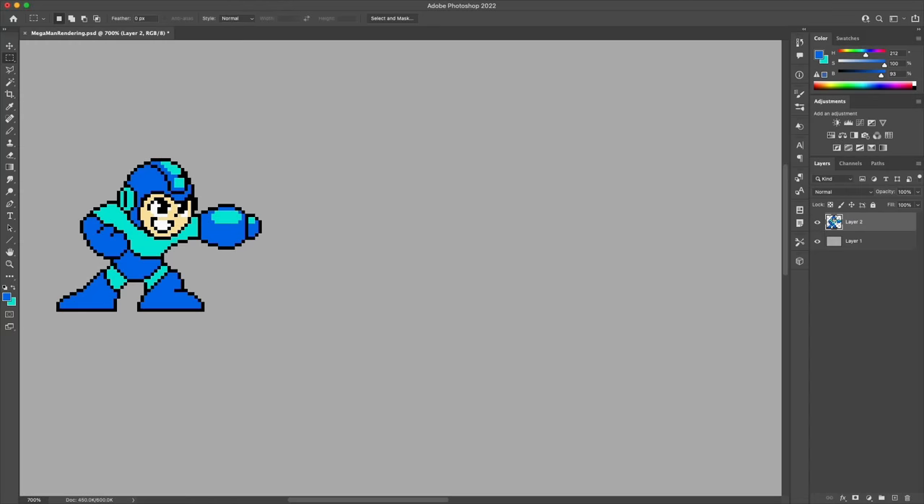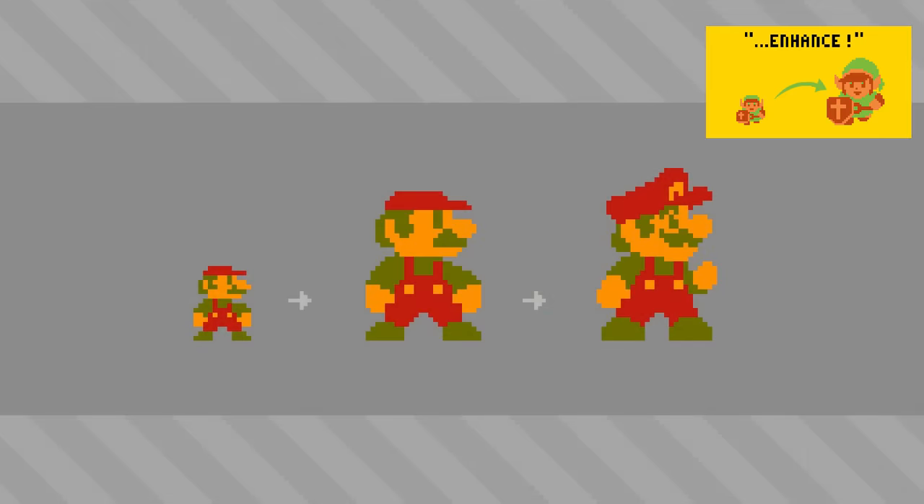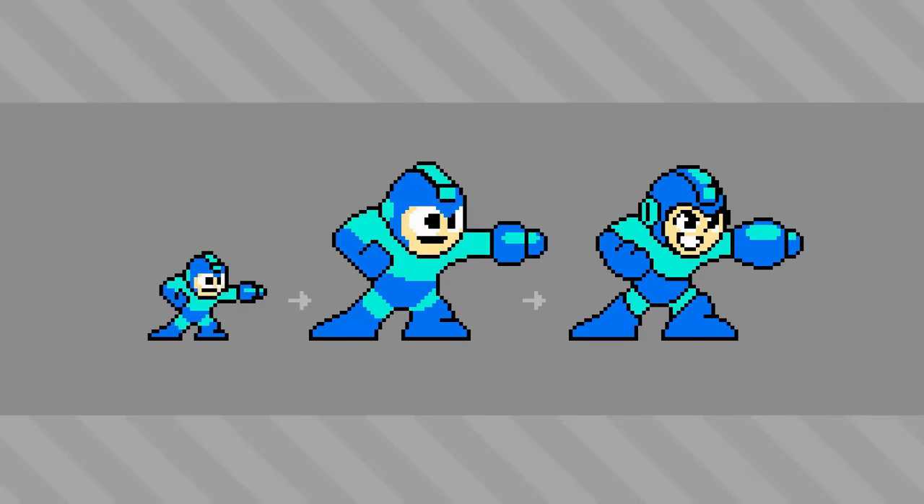Hello, my name is Brandon and I make pictures out of tiny squares. Today I wanted to go on a bit of a journey to see about adding the right amount of detail and rendering to a pixel art sprite — specifically the Mega Man sprite from my previous video where I scaled up a bunch of NES sprites and drew them with more detail. The Mega Man feels somewhat incomplete because I was trying to stick with the original style and the five-color palette of the NES, so today we're going to take that result and keep going to find a more fitting level of rendering.